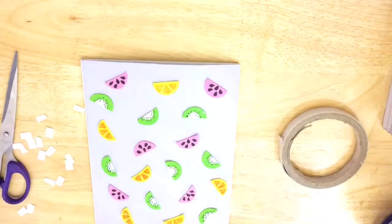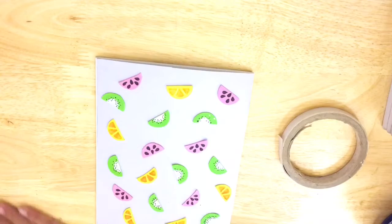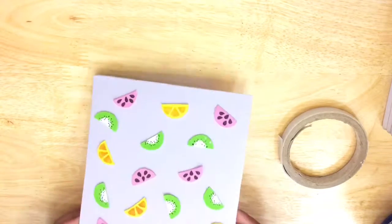When you're completely done sticking your fruity decorations, there you go — your fruity notebook!